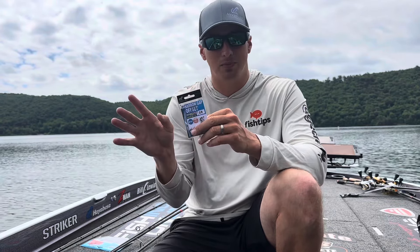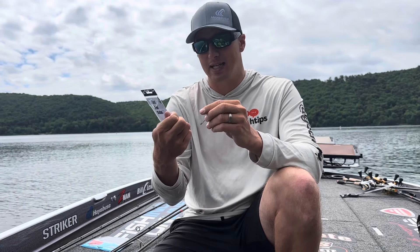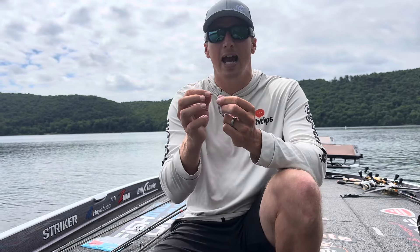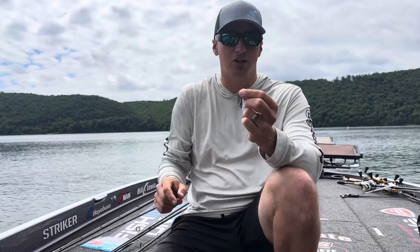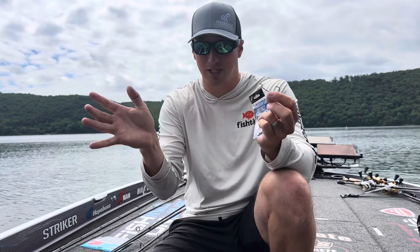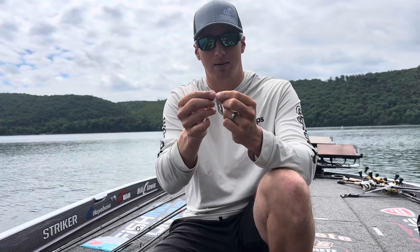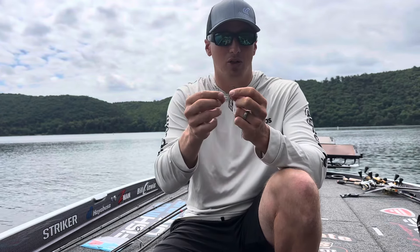So no matter what size bait you're throwing, it's really good for that. It's got the NRB coating, which is that grayish color here. It makes it super slick and you don't have to really swing down and jack those fish. It's kind of an effortless pull that you want with a drop shot, especially when setting the hook — it slides right through their mouth. It's also got an anti-rust coating on it.